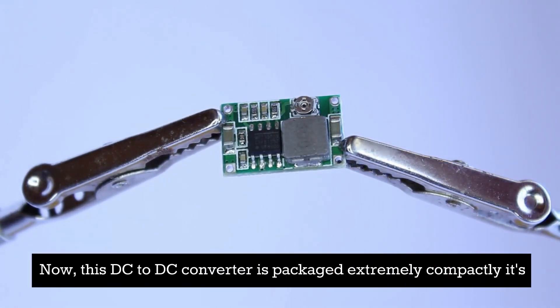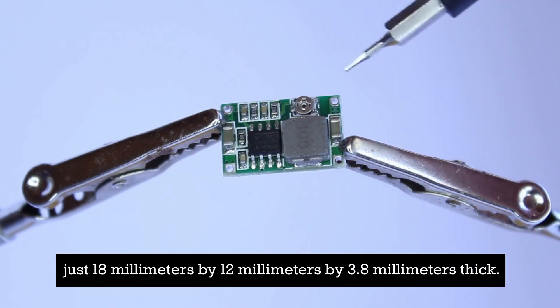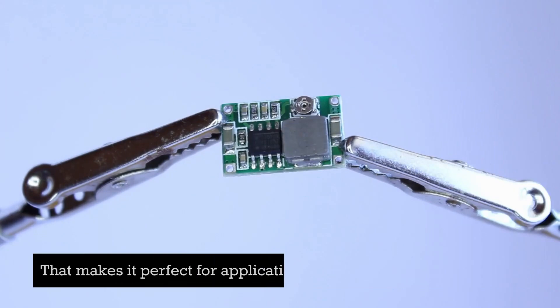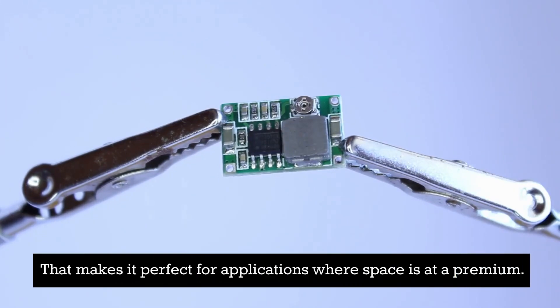This DC to DC converter is packaged extremely compactly — just 18 millimeters by 12 millimeters by 3.8 millimeters thick. That makes it perfect for applications where space is at a premium.